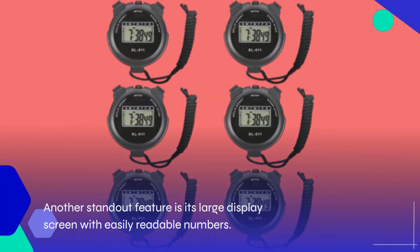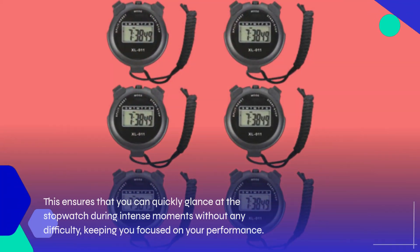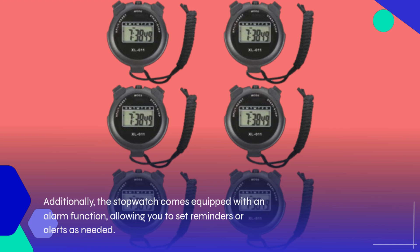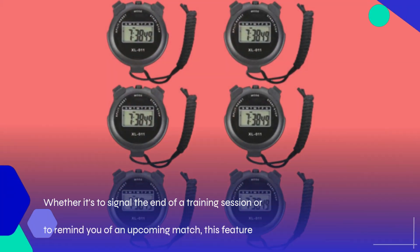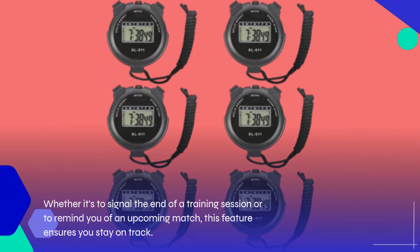Another standout feature is its large display screen with easily readable numbers. This ensures that you can quickly glance at the stopwatch during intense moments without any difficulty, keeping you focused on your performance. Additionally, the stopwatch comes equipped with an alarm function, allowing you to set reminders or alerts as needed. Whether it's to signal the end of a training session or to remind you of an upcoming match, this feature ensures you stay on track.